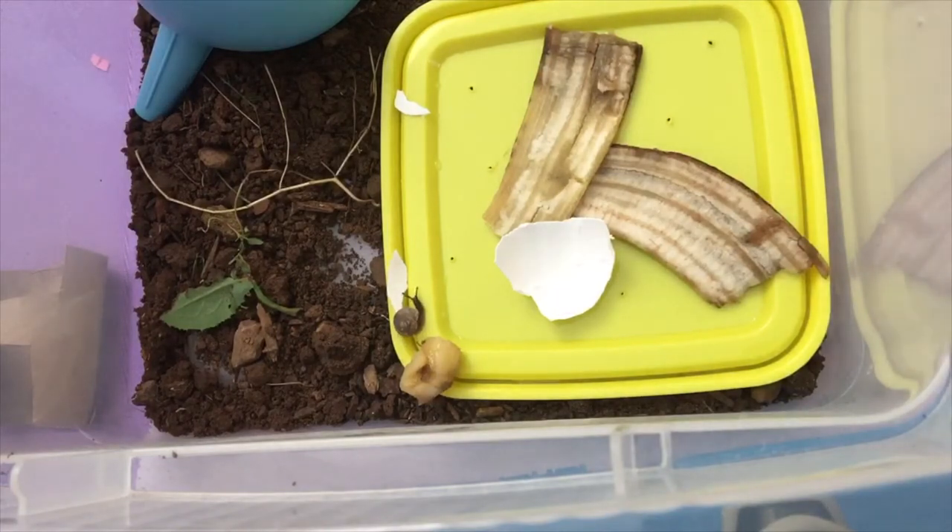If you don't give your snail calcium, they can start eating their shell, which cannot be very good. I just found out that they can do that. If they do, you can either bring them to a snail vet, start giving them calcium, or search up what to do.